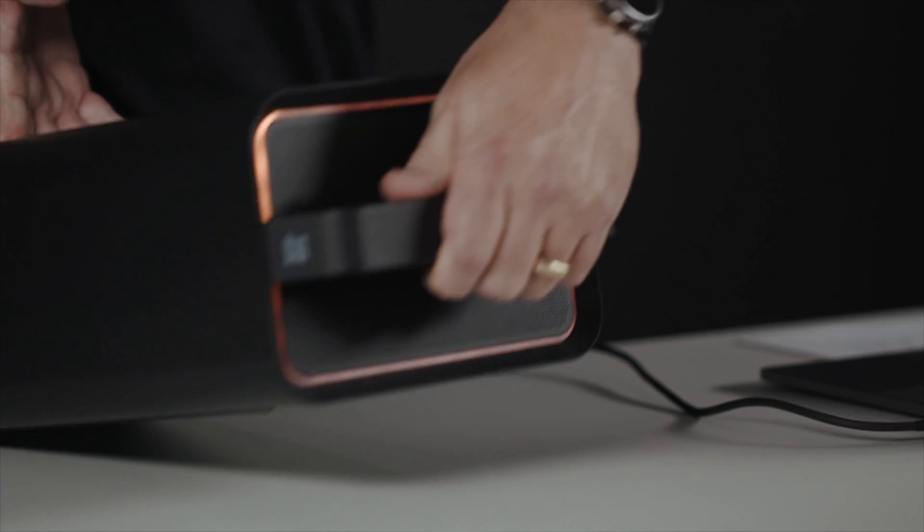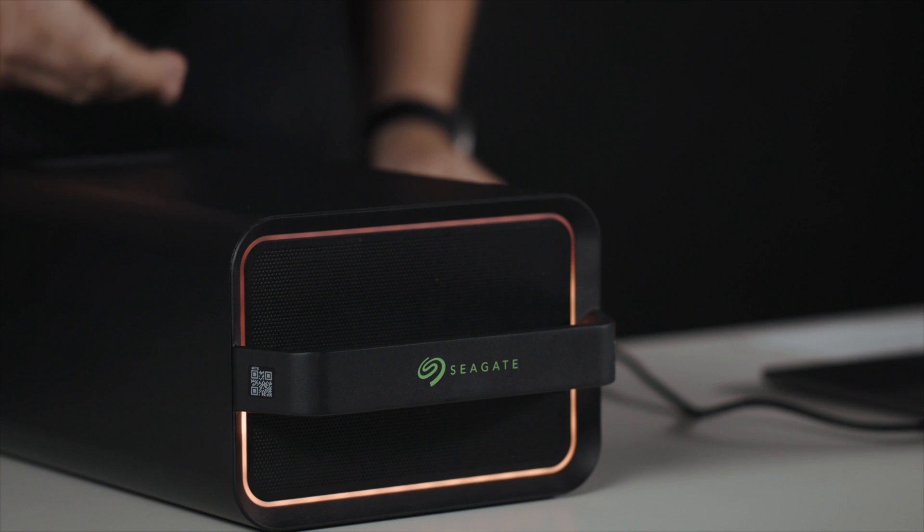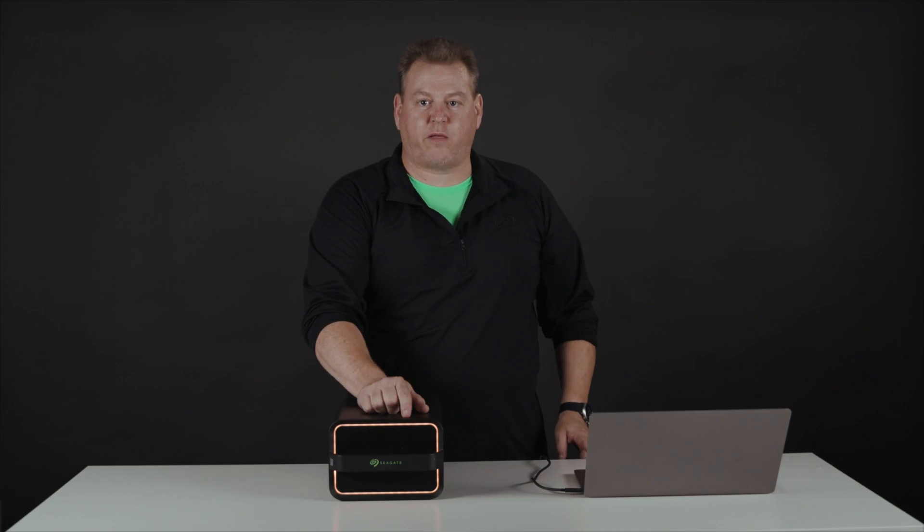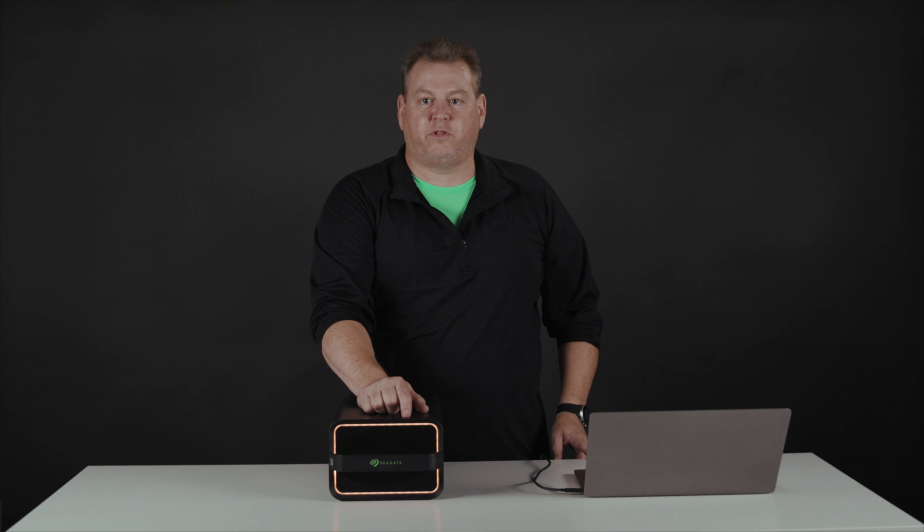Now we're fully connected, and you can see our status light on the front. The current amber color means that the device has been detected and is ready to be unlocked. When it is fully unlocked, it will move to green, letting you know that your device is ready to go.